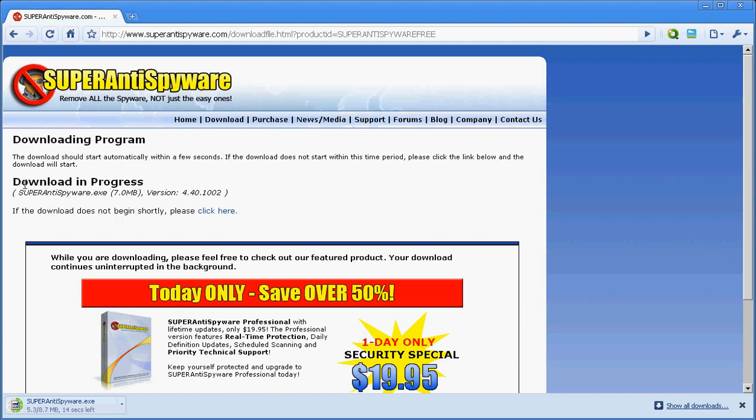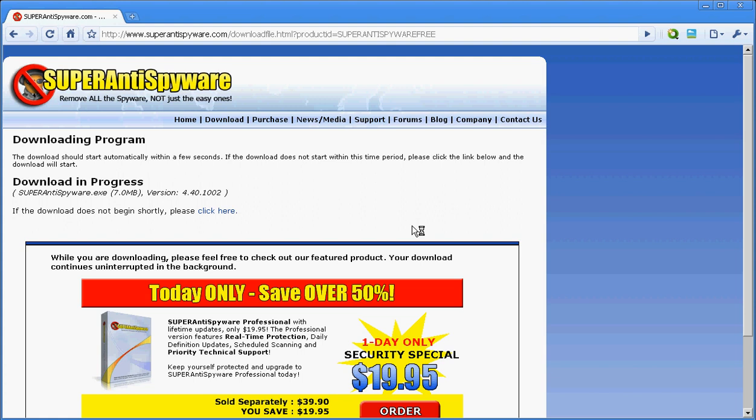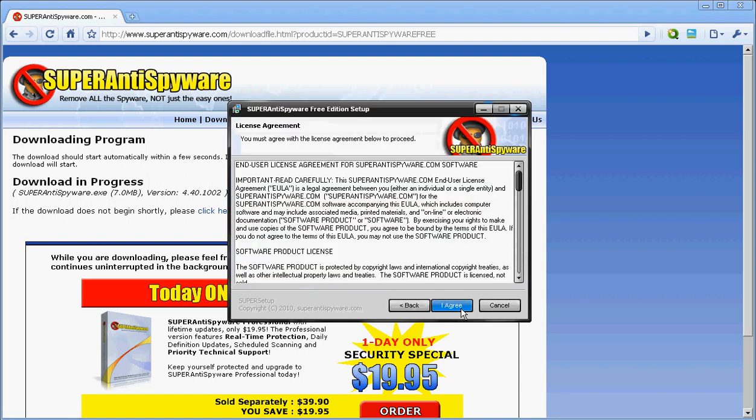Once it finishes downloading, I'm going to teach you the process you need to take in order to use it. So it's done — you just double click it, this opens up, click Run. Trust me, there's nothing to worry about.